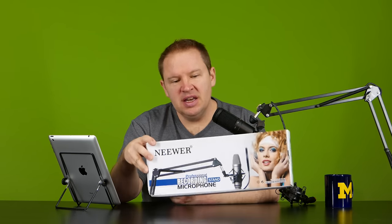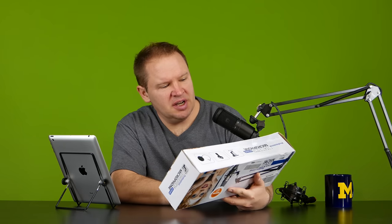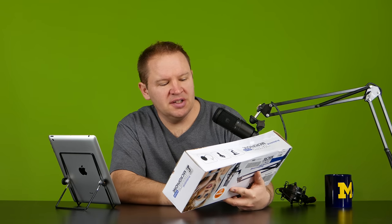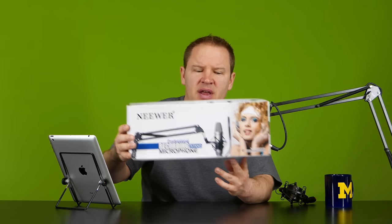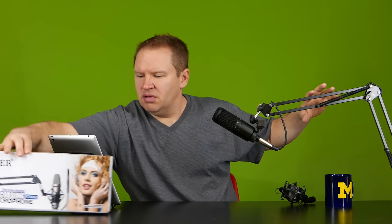Hey folks, Matt from artoftheimage.com. New product today — unboxing, actually already got it out of the box. This is the Neewer professional recording stand for microphones. You can see the box there, and this is it here.